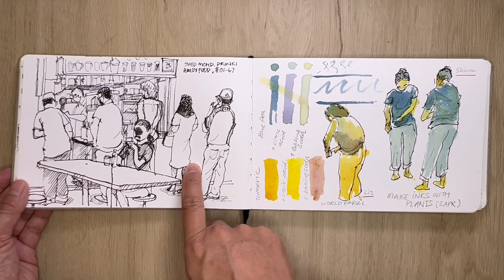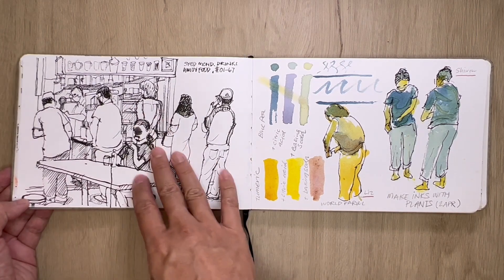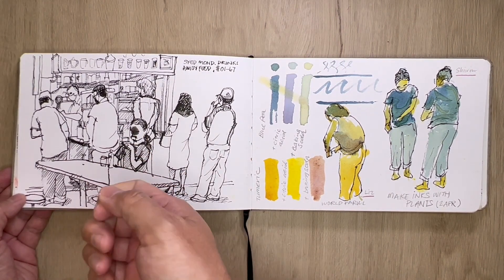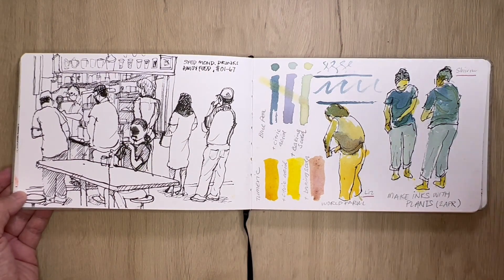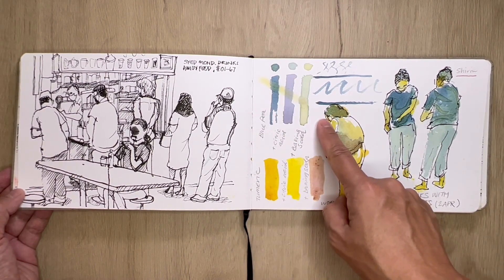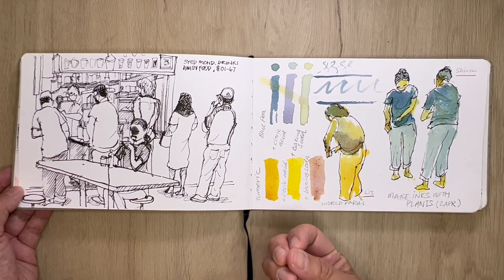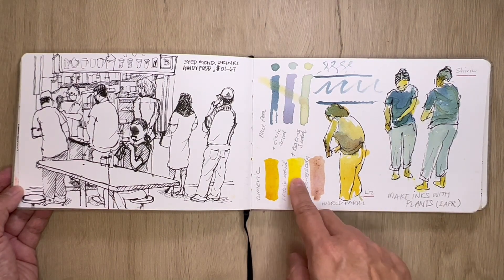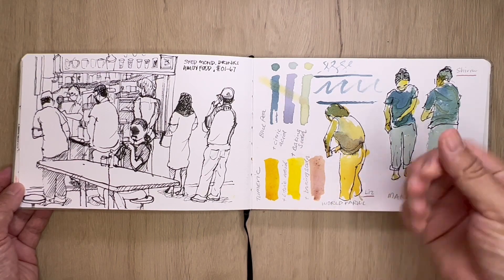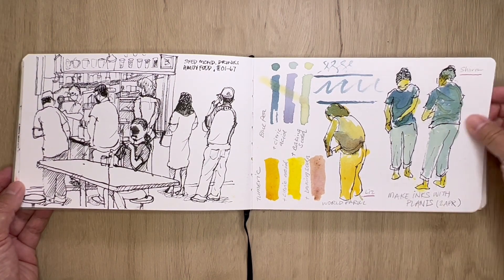My favorite drink store at Amoy Food Market on the ground floor — they serve the best masala tea. Unfortunately the ink was leaking and it dripped right in the middle of his face. This was attending a 'Making Inks with Plants' workshop — using the blue pea flower: by adding citric acid it becomes purple, and by adding baking soda it becomes green, amazing! For turmeric, by adding citric acid it becomes very bright yellow, and by adding baking soda it becomes a sulfur-y orangey red. These are the two instructors, Shirim and Lis, of this workshop — do follow them.